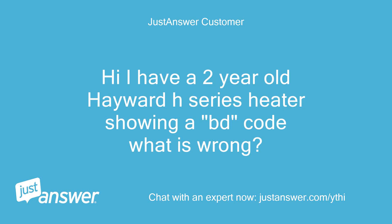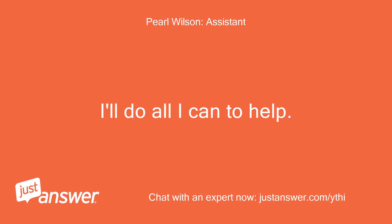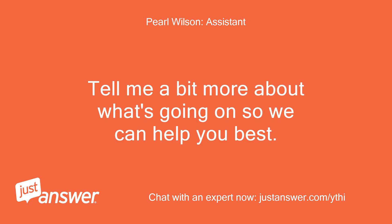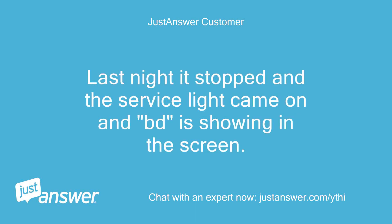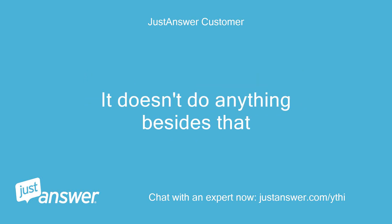Hi, I have a 2-year-old Hayward H-Series heater showing a BD code — what is wrong? The heater was working fine. Last night it stopped, the service light came on, and BD is showing on the screen. It doesn't do anything besides that.